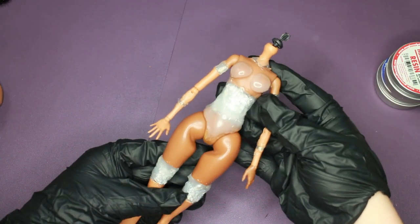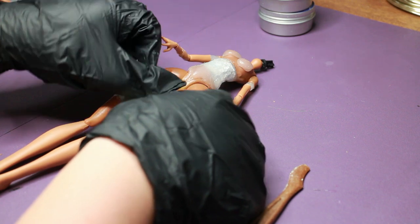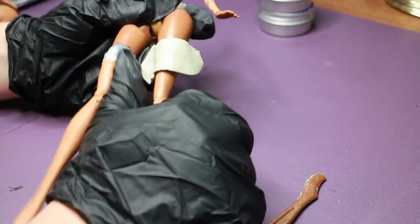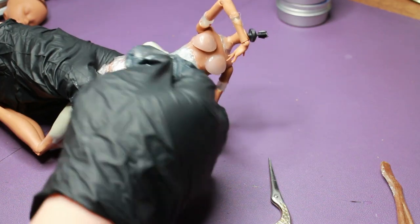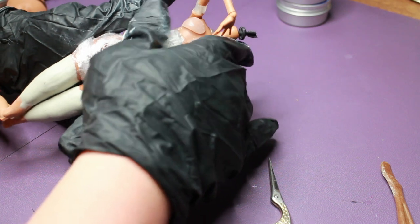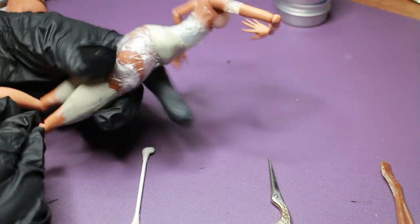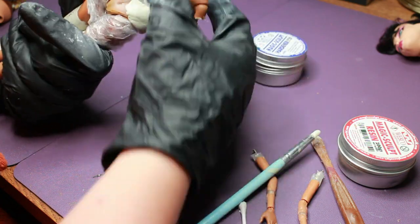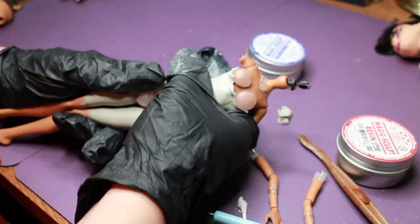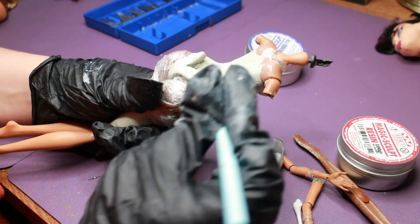Once I'm happy with the base layer, I start mixing my Magic Sculpt clay — this will be the final material. I work in sections because once you mix the clay it will start curing, and you have about one to three hours of working time depending on the temperature and level of detail. There's really no way of explaining what I'm doing — I just grab a blob of clay and flatten, shape, and mold it to what looks correct to my eyes, keeping left and right even.